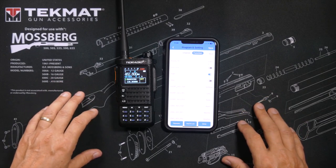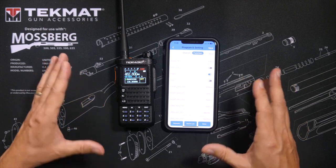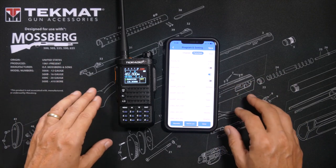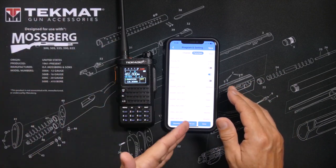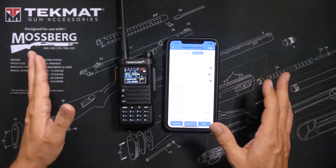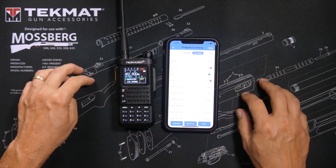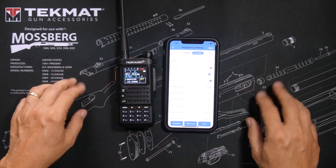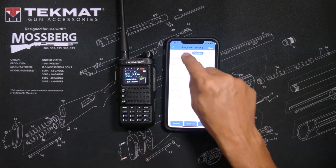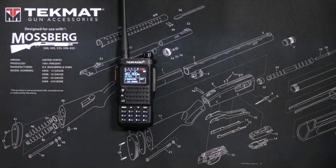You may optionally also use your computer to do the programming via the OD Master website wirelessly — you make your changes on the website, sync them back to the app, and thusly back to the radio, all without ever connecting a cable to your computer. This allows you to use the big keyboard and big screen on your computer instead of your tiny phone. But to do that, you will need to create a login. Otherwise, you can do everything on the app and program it wirelessly through Bluetooth.